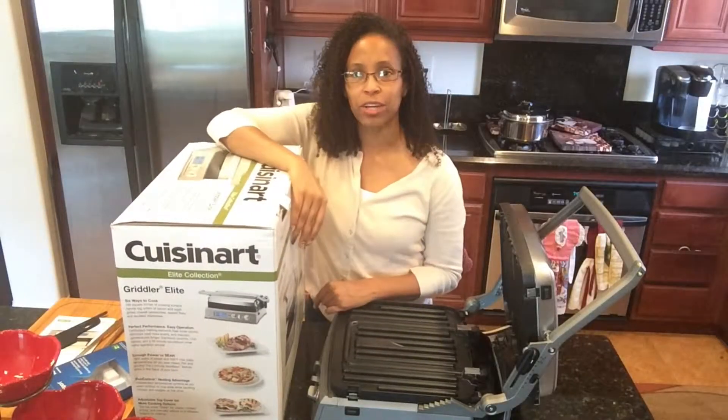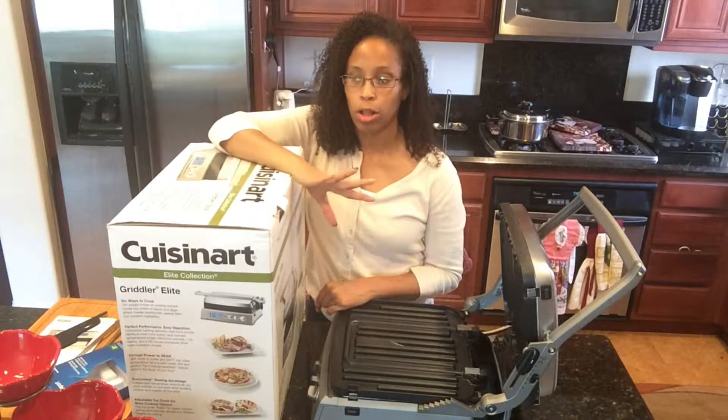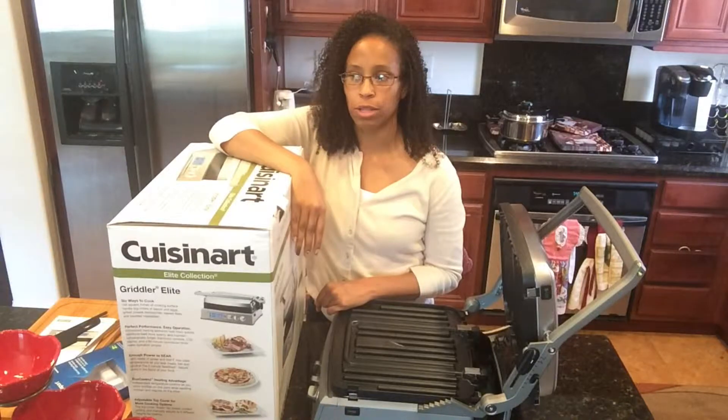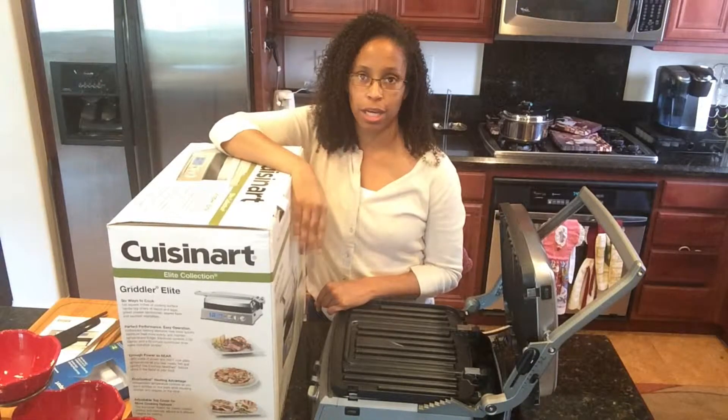Hello, welcome back to my channel. Today I'm going to be going over my Amazon Prime haul. I'll be showing you the stuff that I purchased last Wednesday during Prime Day on Amazon.